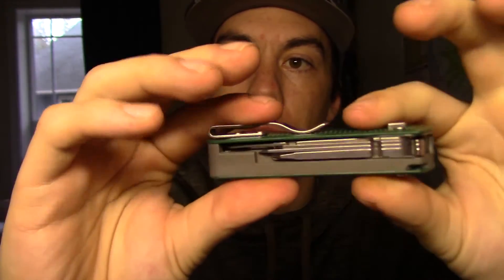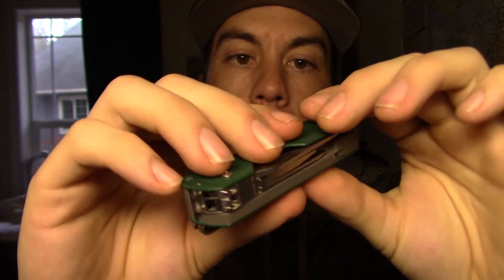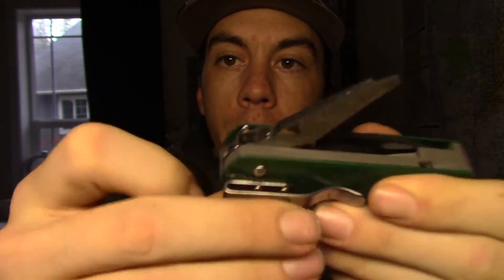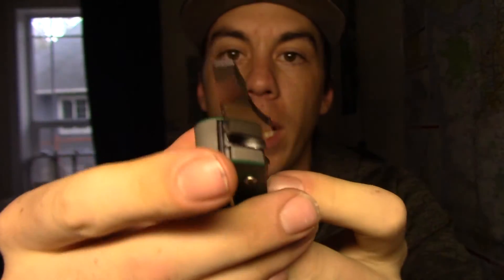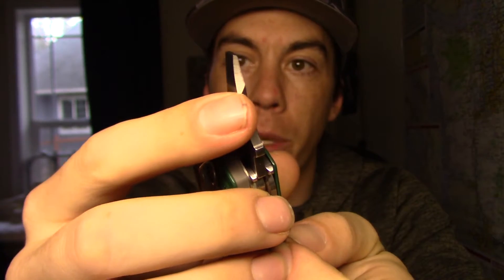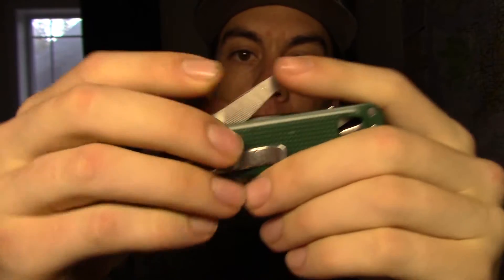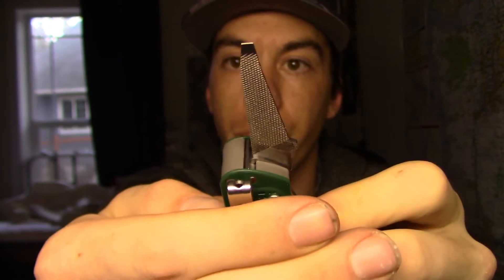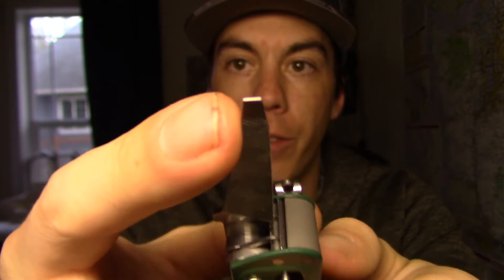All the tools are held in place when they're in the frame via magnets — nice and slick deployment. All you do to access your tools: press down right here and they pop right up. Number three is going to be a large flathead screwdriver. Number four is a pry bar, and number five is a box opener — you can see they put a little bevel right there. Number six is going to be our file, double-sided. And number seven is going to be our medium flathead screwdriver, right there at the end.